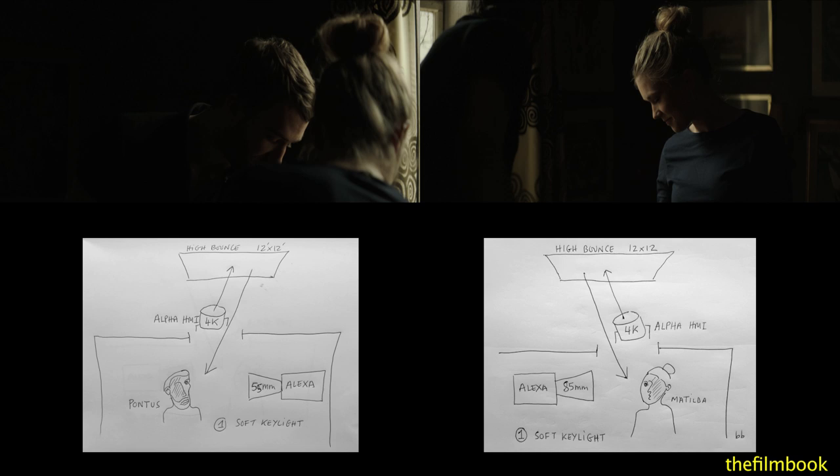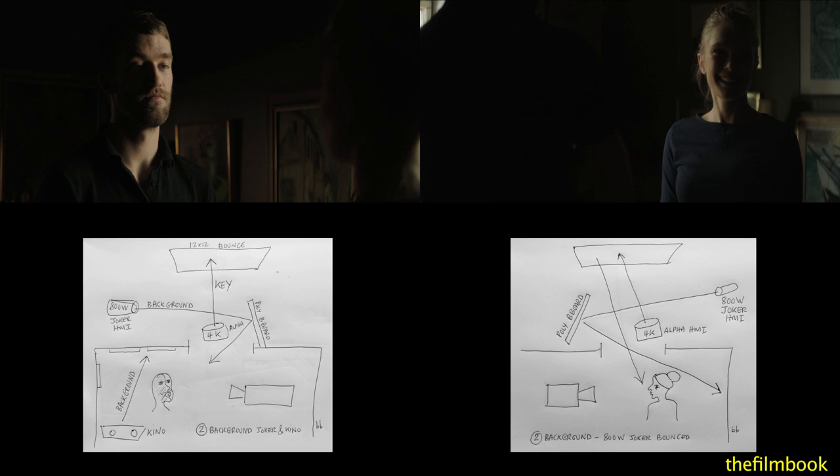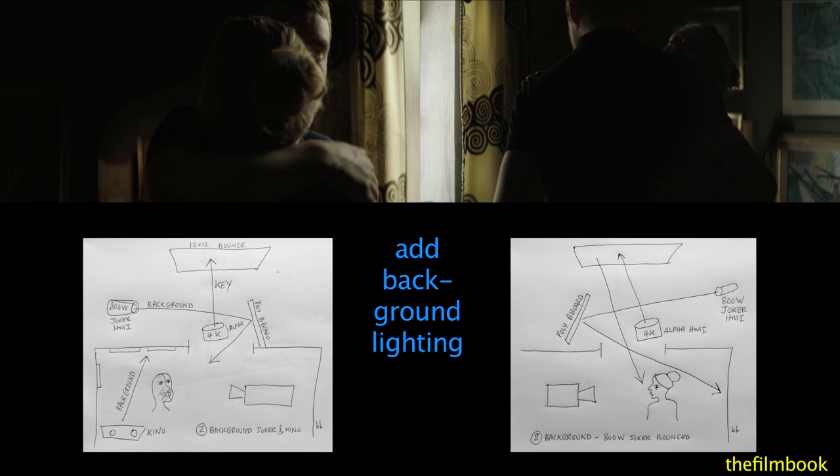Remember that these two Matching Close-Ups were shot separately. In the next variation, Eric added lighting for the backgrounds, with an 800-watt joker bounced off a poly outside the window.